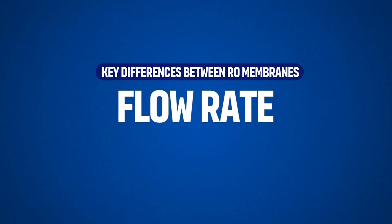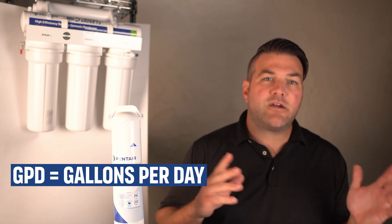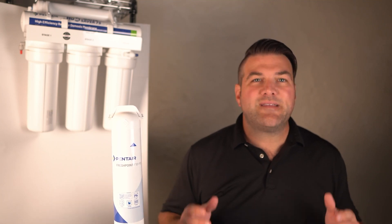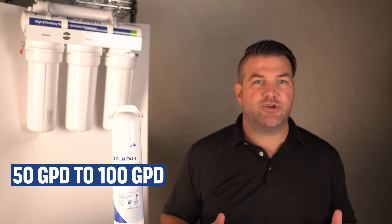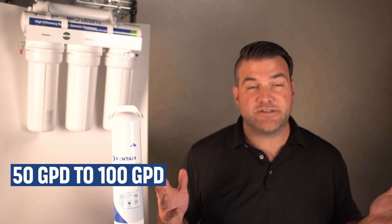The flow rate, measured in gallons per day (GPD), is a key differentiator between RO systems. Systems with a higher GPD rating can filter more water in less time, but may require more pressure to operate. Residential RO systems typically range from 50 GPD to 100 GPD, while commercial systems can filter several hundred or thousand GPD.